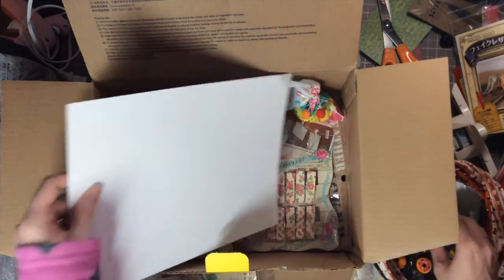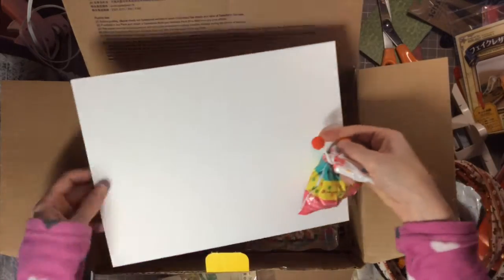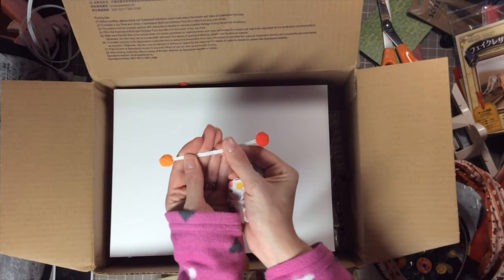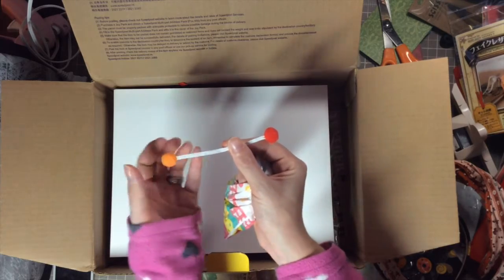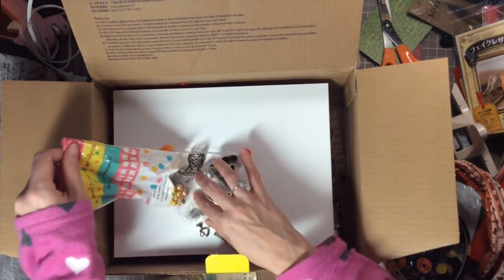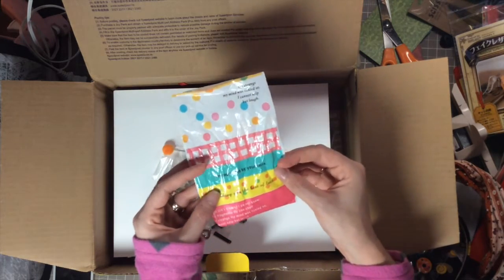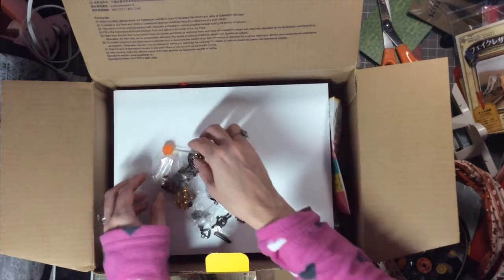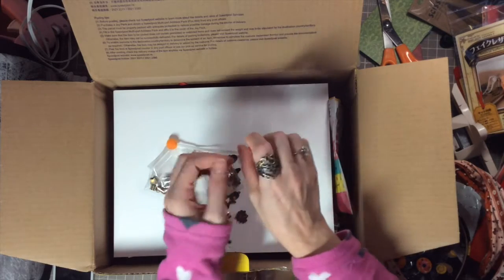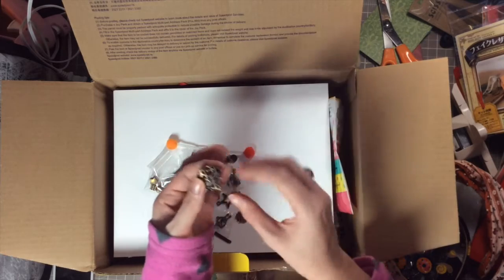Okay, the next baggie — I can feel it has a lot of weight to it. Look at this — it's so absolutely cute! Even the pom-poms are fuzzy, how adorable is that! The bag itself is cute — it says 'My mind was tickled so I cannot help but laugh. I'm captured by your smile, wishing you the best of luck.' That is so cute! Oh my gosh, look at that — how cute is that ring? And it is a perfect fit — wow! I'm gonna wear it for the rest of the video.